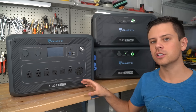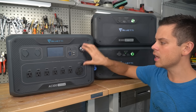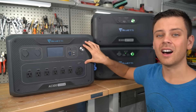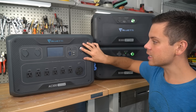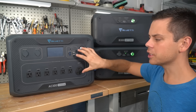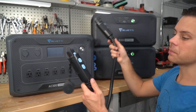First off, this is a modular solar power system. This unit has a solar charge controller, an inverter, and DC outputs. But this unit does not have a battery — you can't even turn it on. There is no internal battery at all.